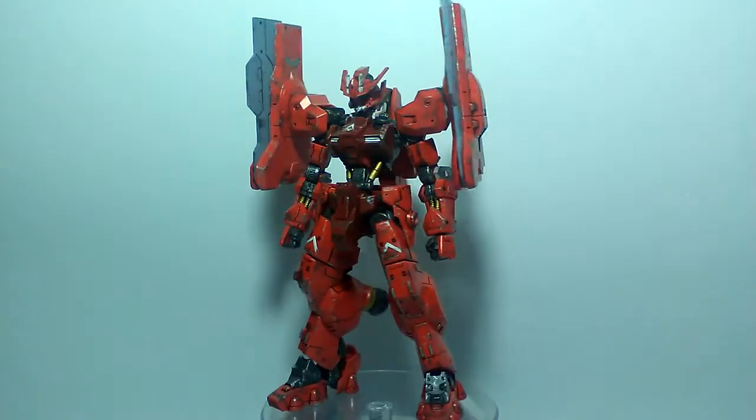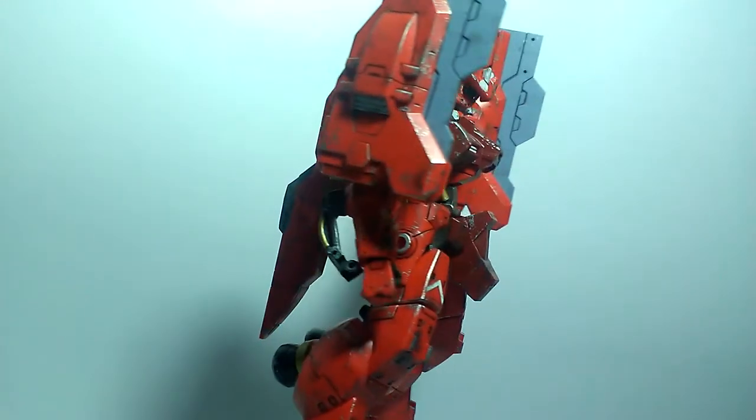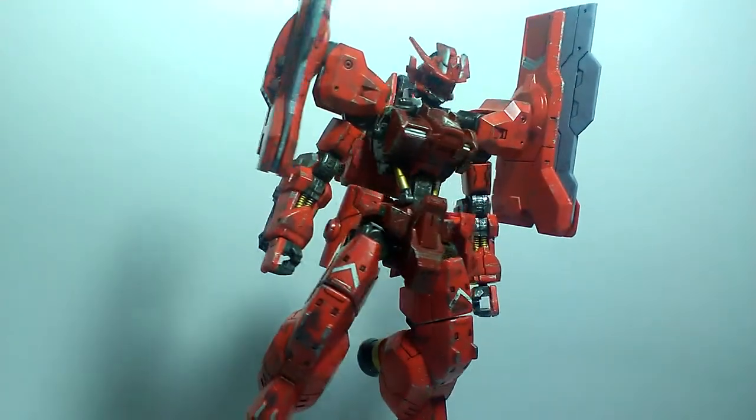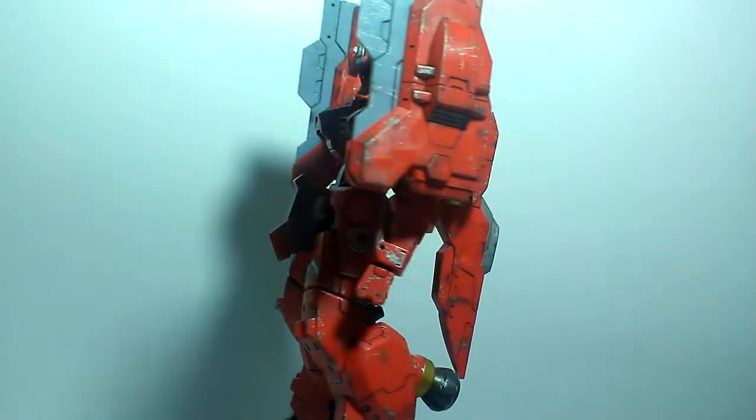What is good guys, this is Amor94 with the High Grade Gundam Astaroth Origin! I did say that this kit might beat the Kimaris Trooper when it comes to the best IBO kit in my opinion.